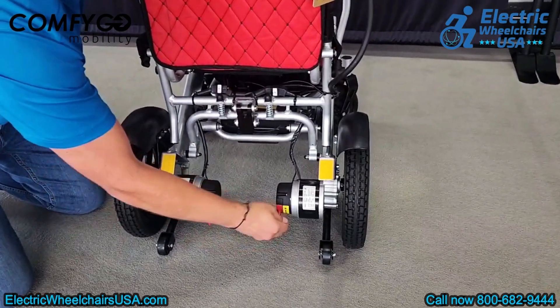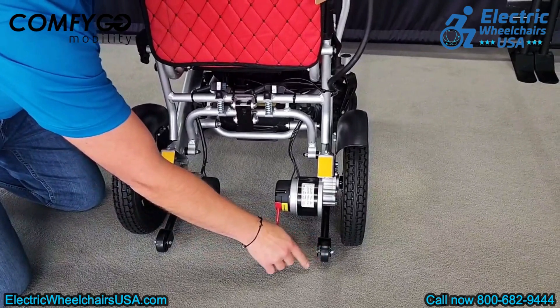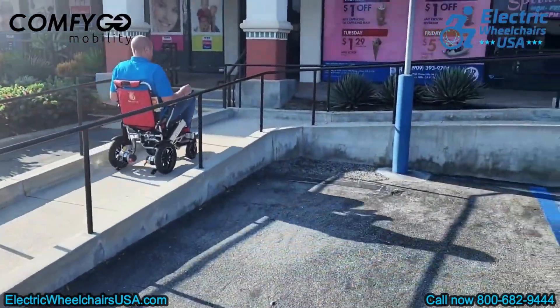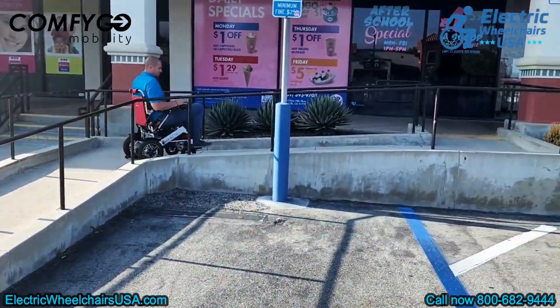The chair also comes with two rear anti-tip wheels that can be adjusted. These wheels provide extra stability when navigating steep inclines, preventing the chair from tipping backward.